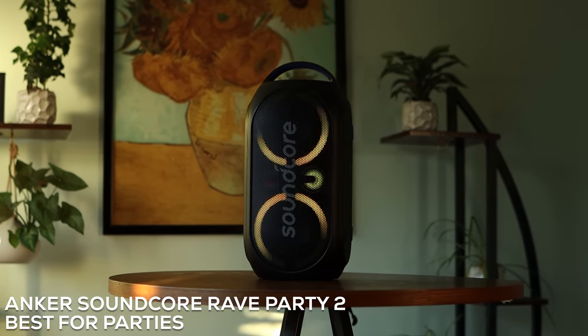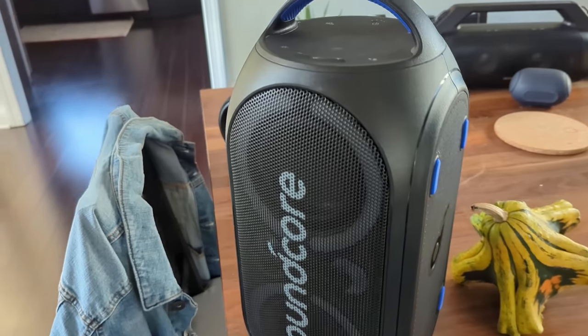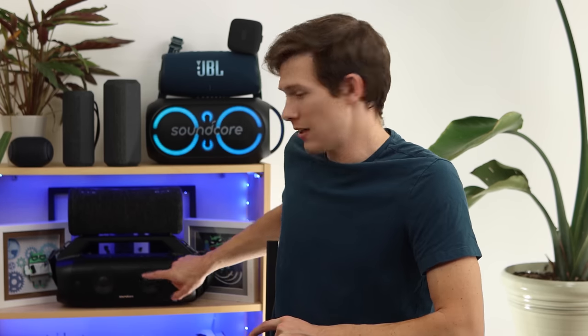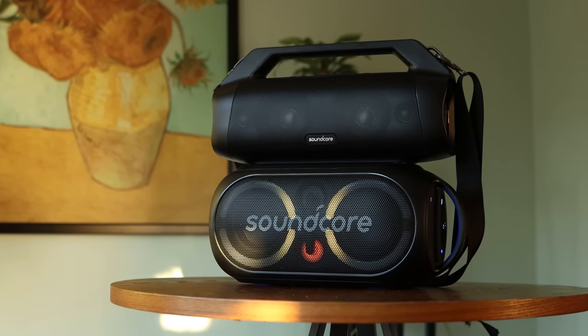This is what I'm rating the best for parties, for several reasons. That's this one right here that's been making the fun colors this entire video. This is a fantastic speaker — just so fun to use around the house, and especially for parties. First of all, it does connect to other Anker speakers. I have an Anker speaker down here, I have two of those, and I have one of this — they're just around my house. It's so fun to have loud music in every single room, synchronized.